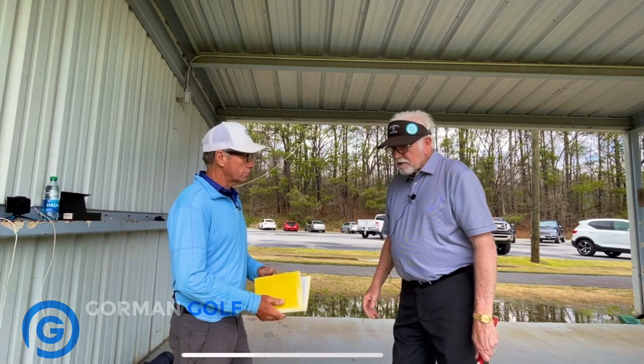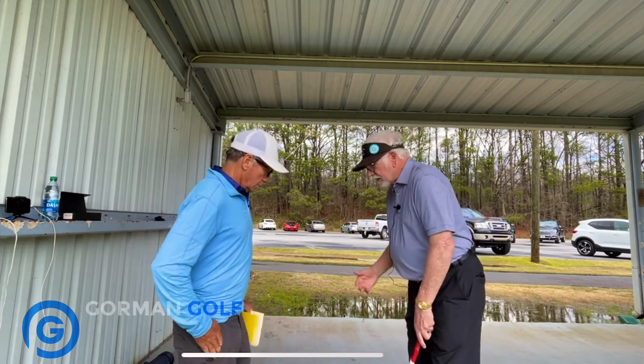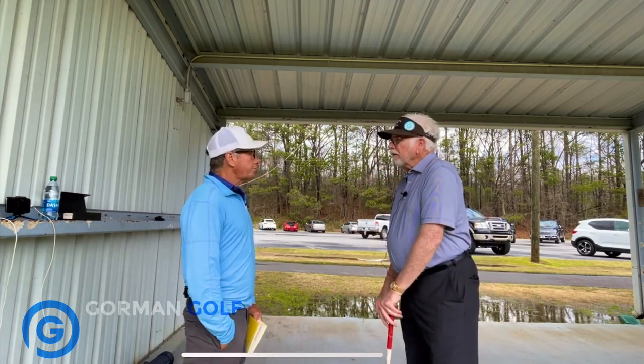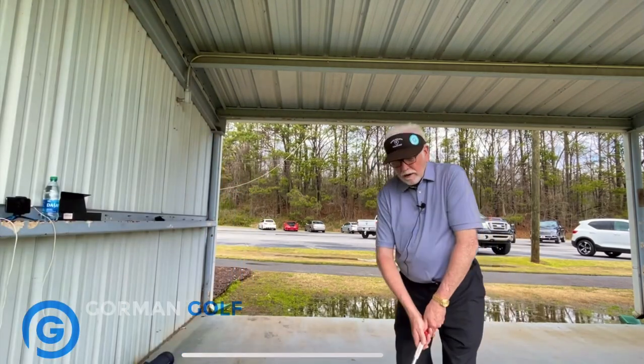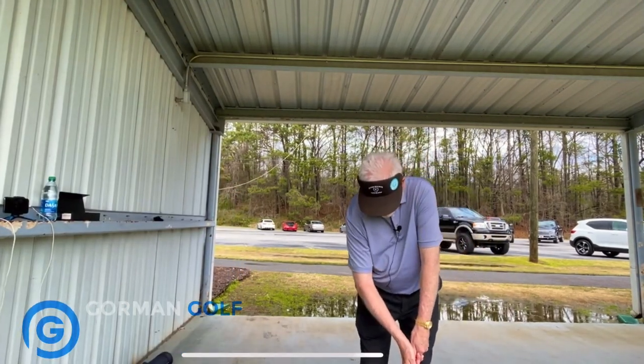All right, so this guy was coming down the stretch, four holes to play, and he's got a little pitch shot. It's about 40 yards, maybe. He has his elbow out, and he does this.